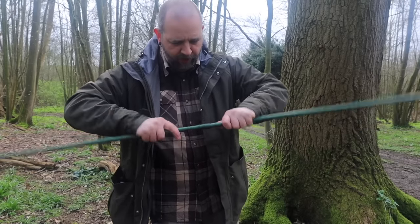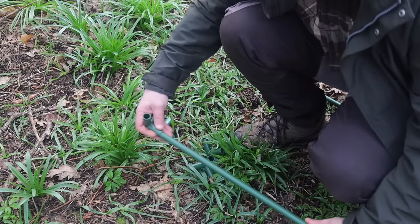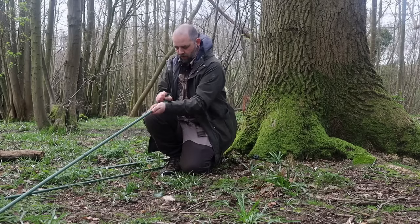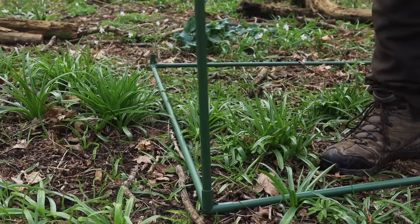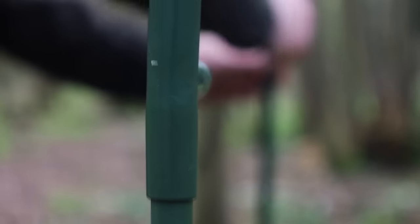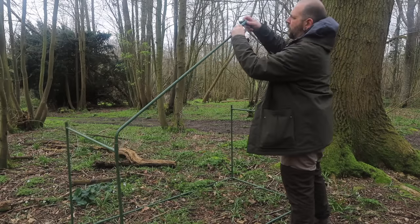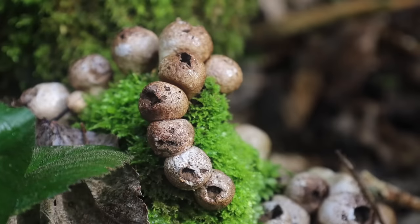First up we've got the long sections - they slot together themselves, nice and easy, with built-in connectors. Now time for these three-way connectors and some easy uprights. Right, that's the frame up and that's the easy bit done.